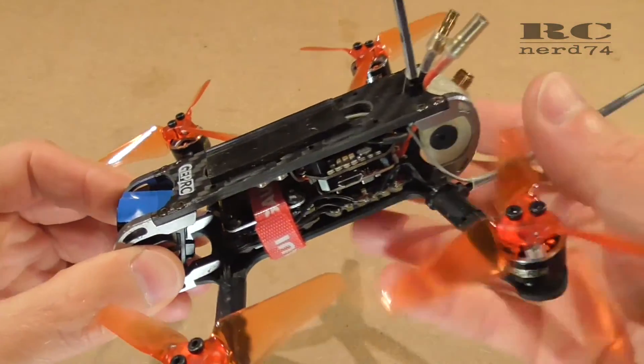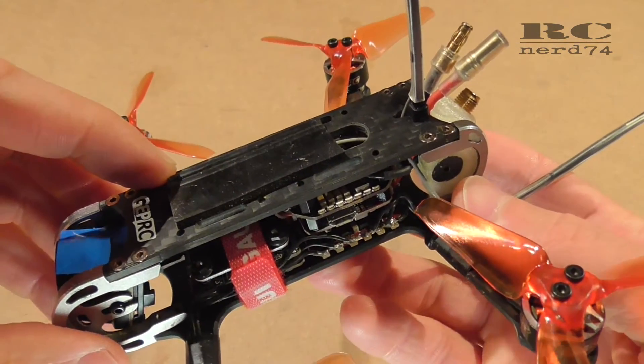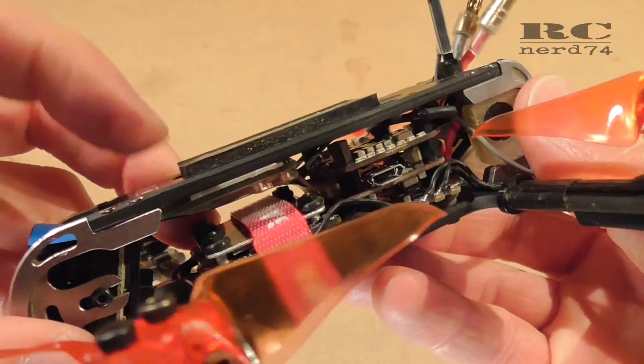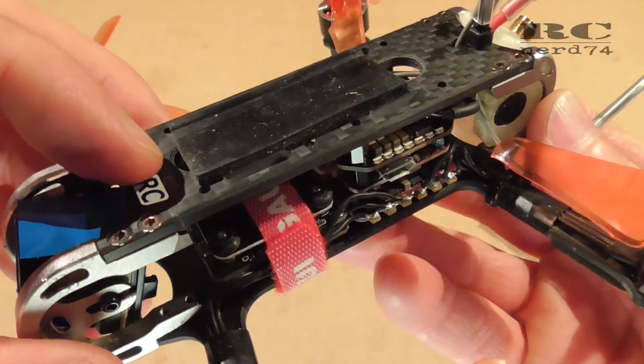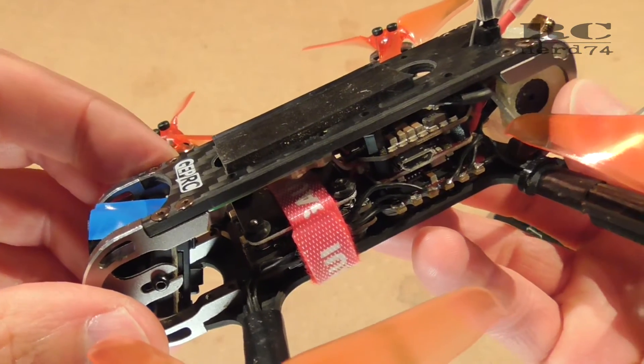So that's already all about the modification and installation of my Futaba R2001SB receiver in my 3-inch drone. A range test will follow soon. I hope you liked the video, thanks for watching.